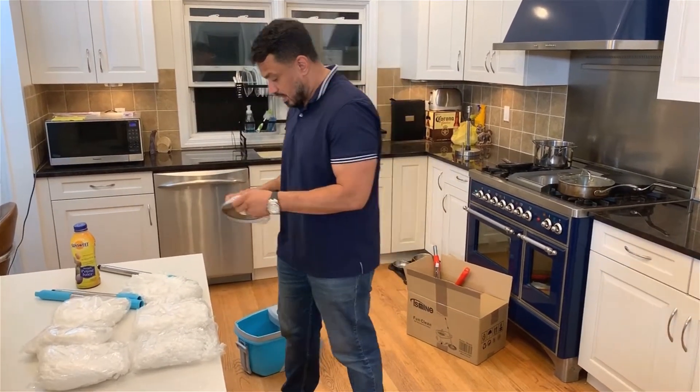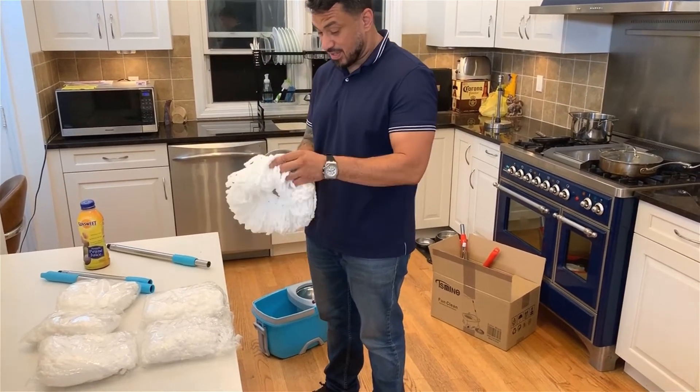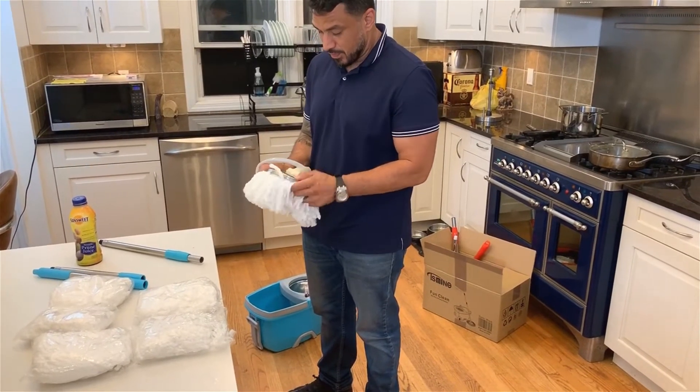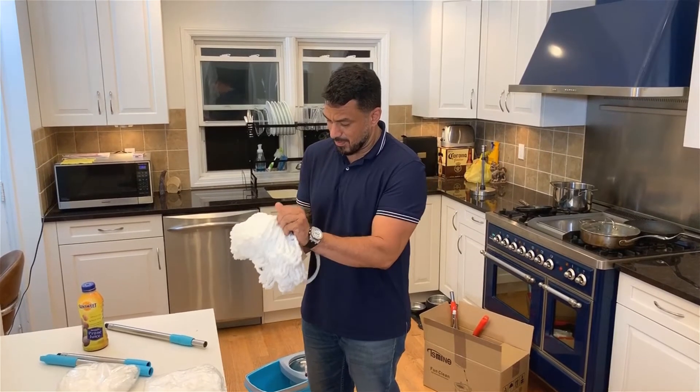So you got your headpiece here, which you're gonna add your mop adapter to — it comes with six mops. You're gonna snap it right in so you hear the snap. There you go.